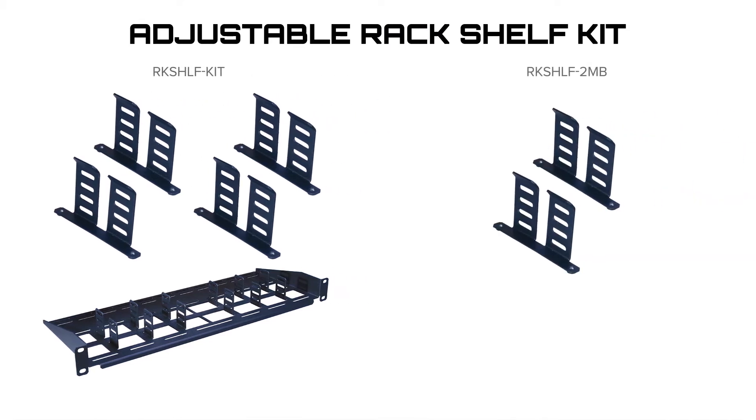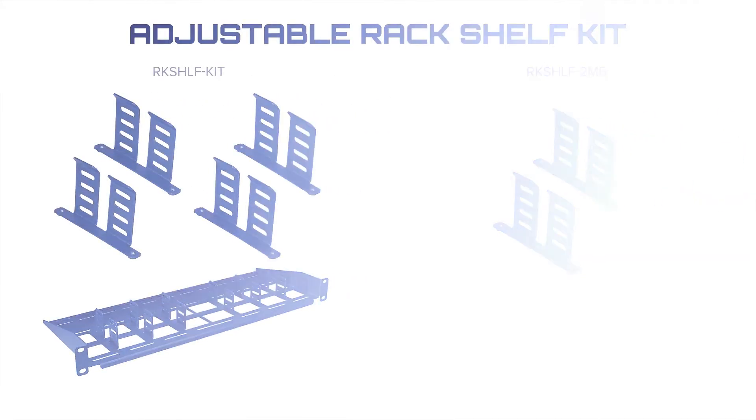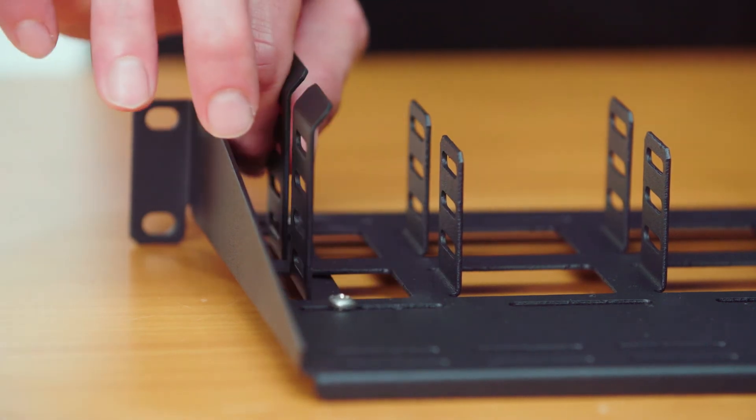It has the flexibility of adding additional brackets, and also has the ability to slide the brackets for a strong hold. The brackets will slide and hold products that are up to two and a quarter inches in width at a 30-pound weight capacity.